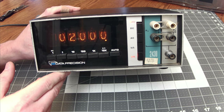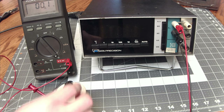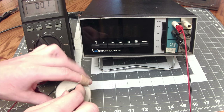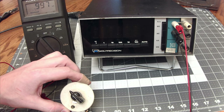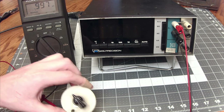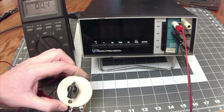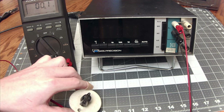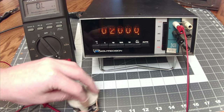Let's hook a variable resistor up to this thing so we can give it a full range and see how accurate it is. I've obviously never used one of these Data Precision things before, so I don't entirely know how it works. We do have the Fluke here showing a baseline — the Fluke is pretty accurate. This is showing zero at nothing, and if we go all the way up it should say 1000 ohms. The Fluke says 997 at full tilt and zero at zero, so let's see what the Data Precision says.